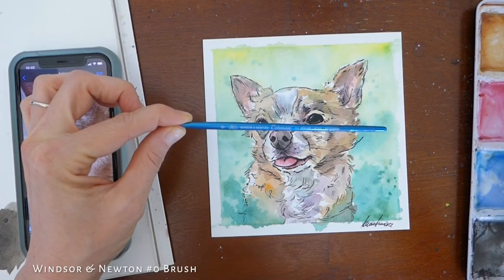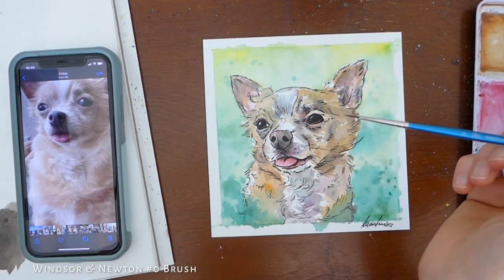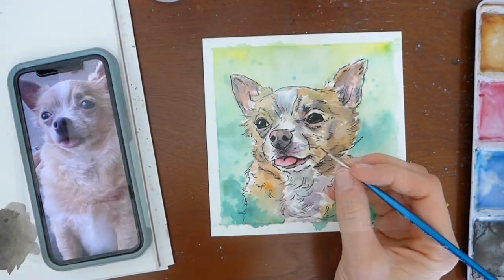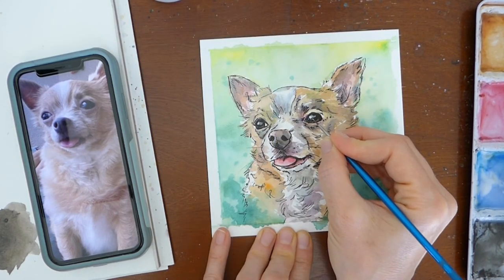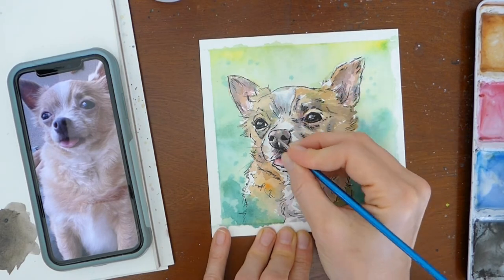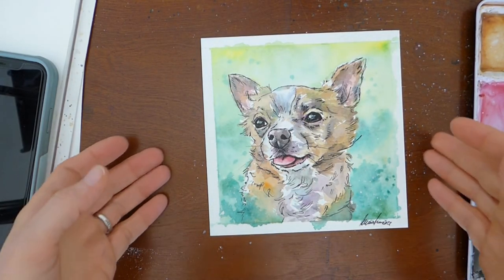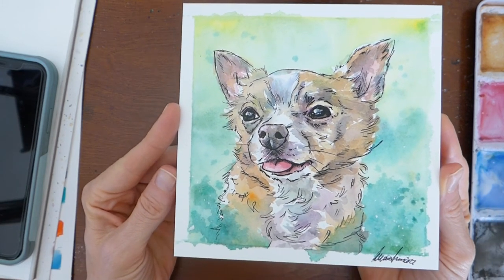The outline is done. I'm going to go ahead and add a couple highlights using a Winsor & Newton size zero brush and white acrylic paint. And that's it — Lucky's portrait is done. Thank you everybody for joining me, and I hope you enjoyed it and learned a little bit about my process.